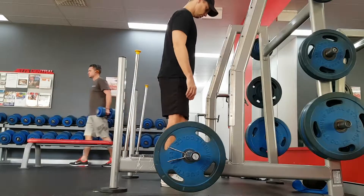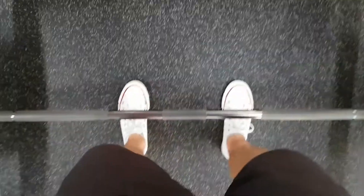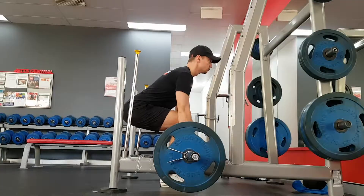First, with the setup, you want to make sure that the bar is straight above your shoelaces. If the bar is too far out in front, you'll end up using your lower back too much.